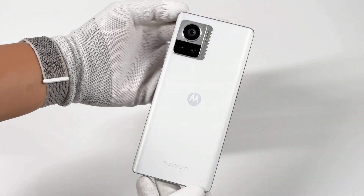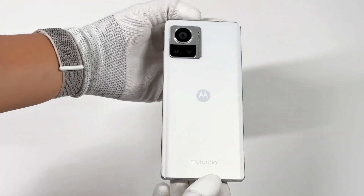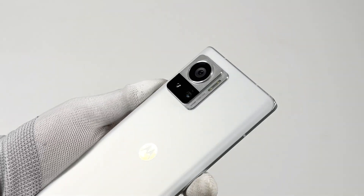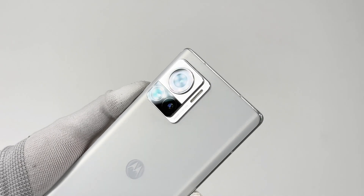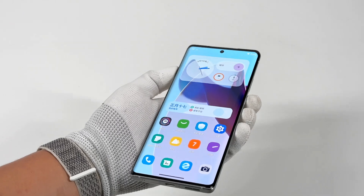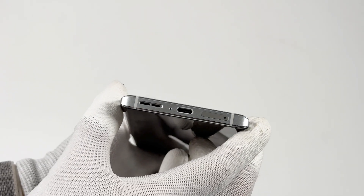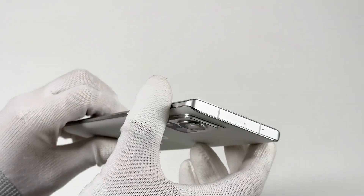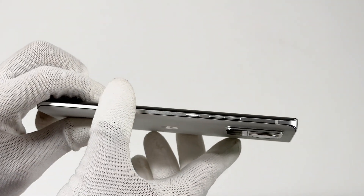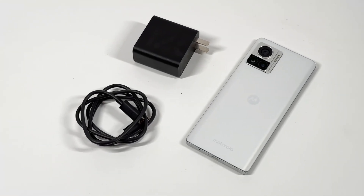The phone we got has a wide back cover with the Motorola logo in the center. It's equipped with a Snapdragon 8 Plus processor and a 4610mAh battery. It also supports 125W wired fast charging and 50W wireless fast charging, meaning you can charge 50% in 7 minutes and 100% in 90 minutes. The charger inside the package is the one we've previously taken apart.